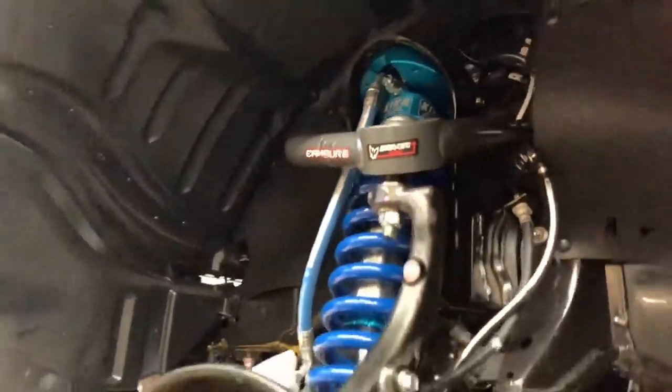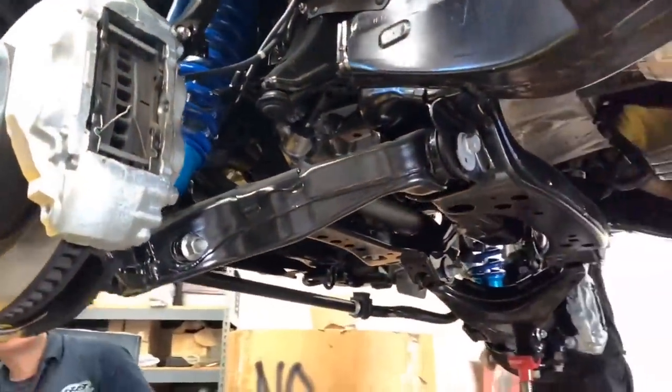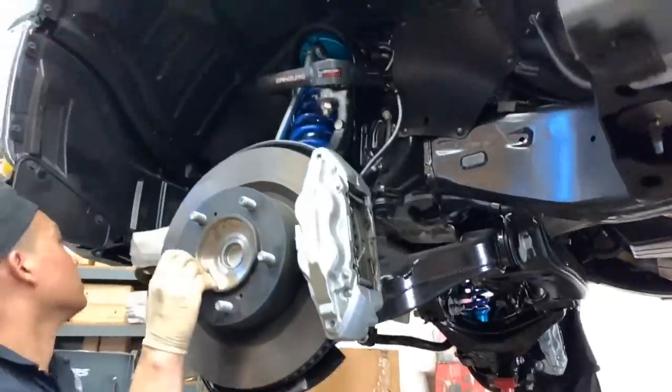Here you can see the Kings installed and the camber tubular uniball upper control arms are already installed as well. The next thing we have to do is mount up the reservoir and we'll be done with the front end suspension.